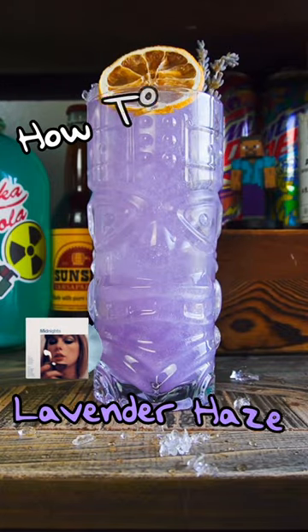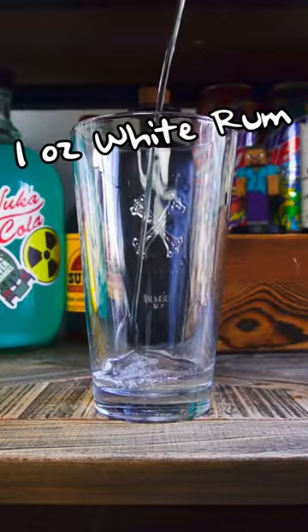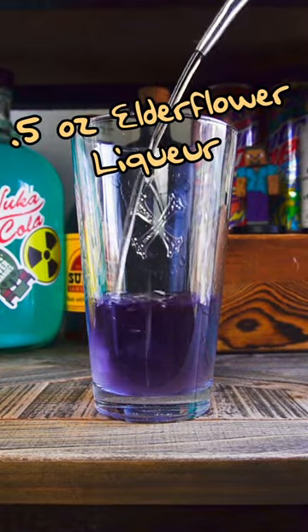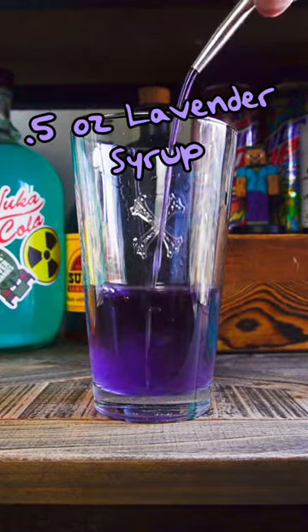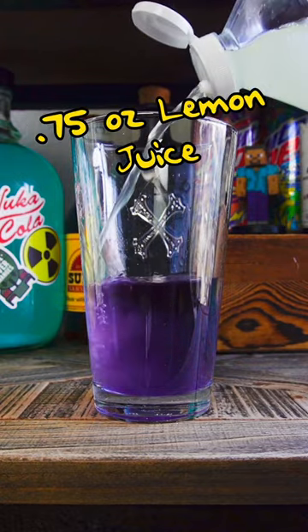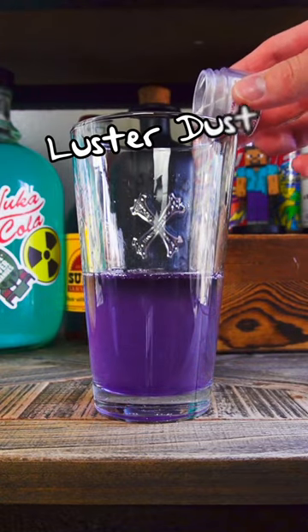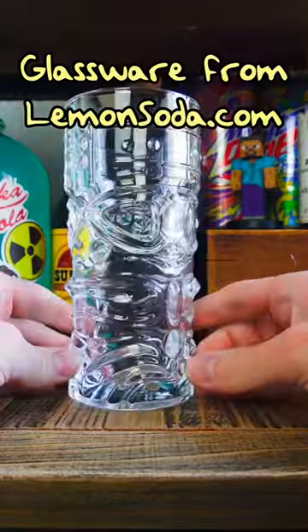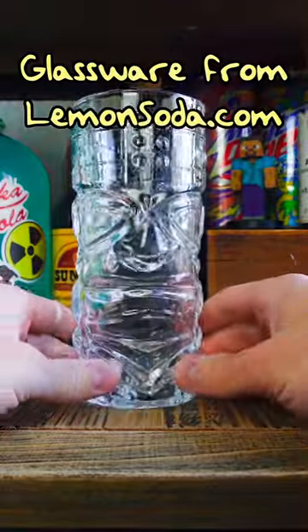How to make the Lavender Haze: start with white rum, indigo gin, elderflower liqueur, lavender syrup, lemon juice, and luster dust. Ice it and shake it. Today we're using this awesome tiki glassware from lemonsoda.com — there's a link in my bio.